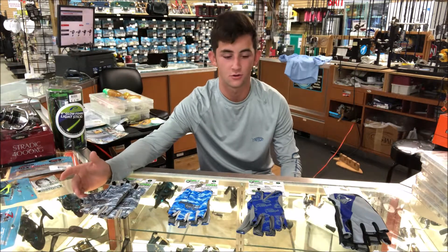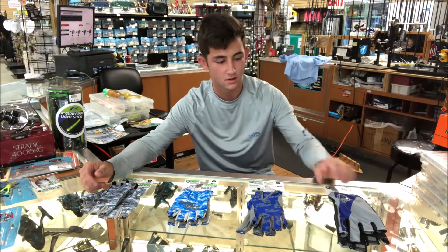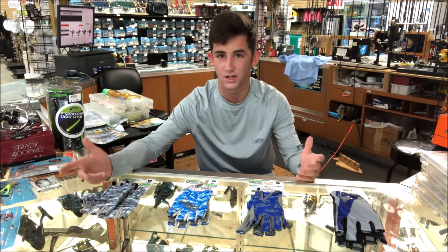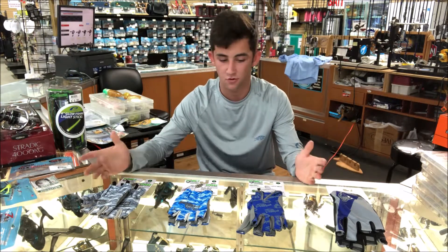Hey, it's Nathan, the tackle guide at Eastern Outfitters. Today we're going to talk about some Fish Monkey gloves that we just got in stock here. I like these a lot because they protect you from the sun, they can help you catch fish, and they can help you pull in line.